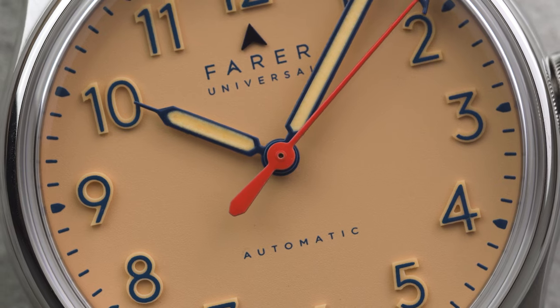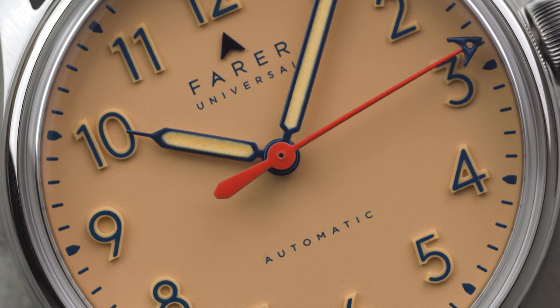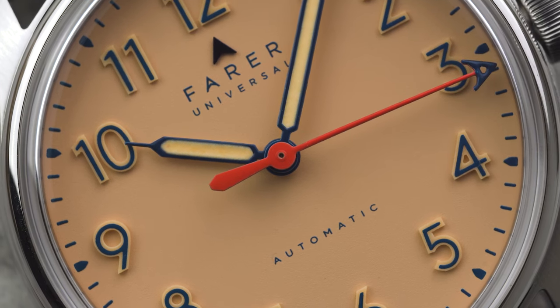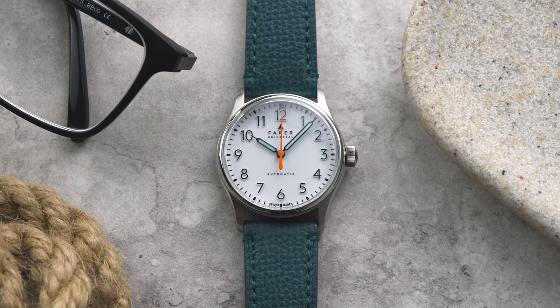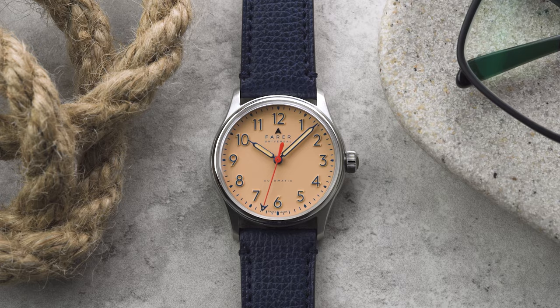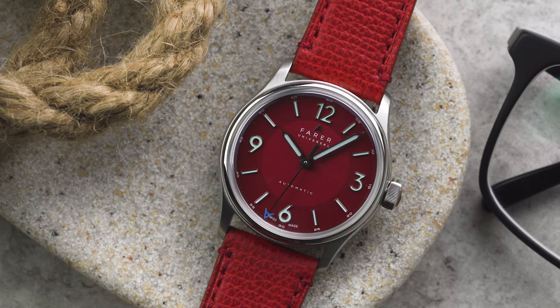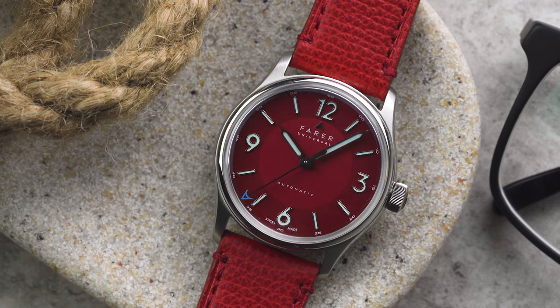For this new range, we kept all the other specs the same, and I should also stress that if you do prefer the larger 39.5mm case, that size is still available. There are four models in the 36mm range: the Resolute, the Resolute Sorbet, the Erebus Midnight, and the Discovery Red. I'm quickly going to go through the design of each one for you.